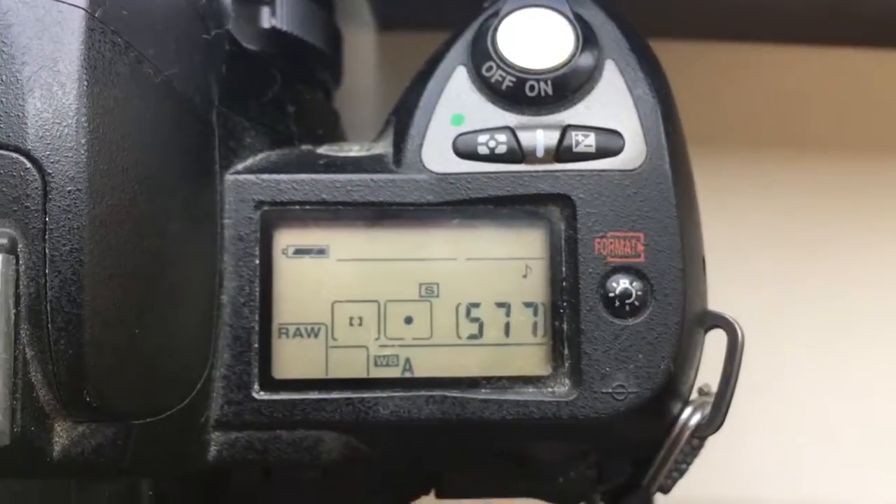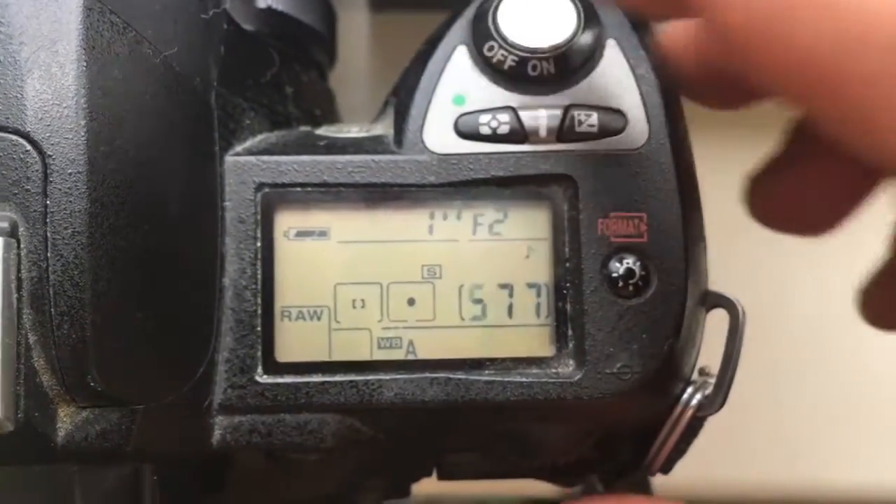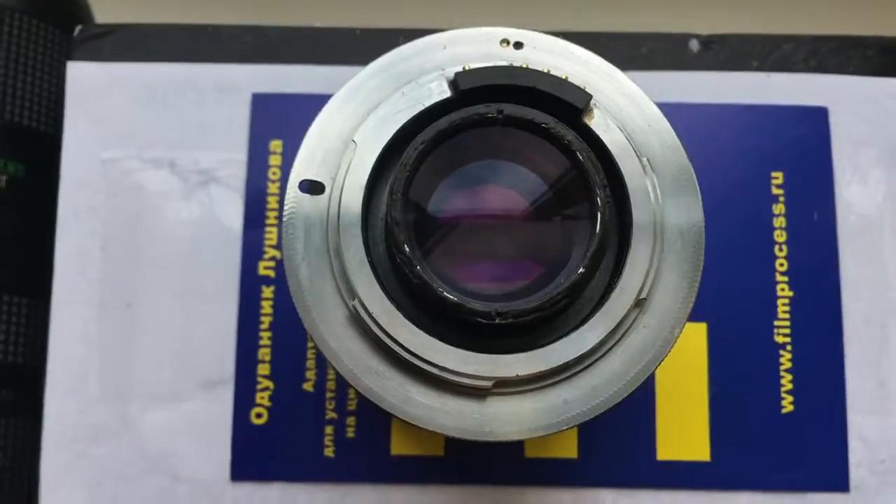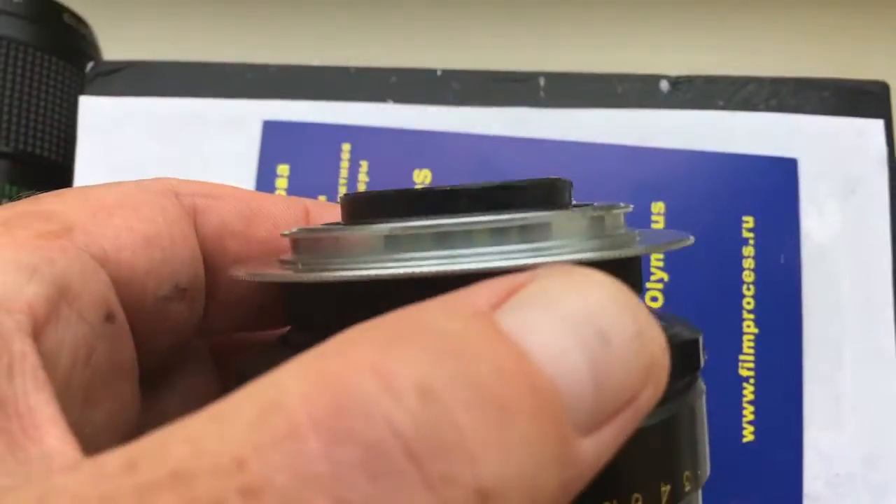Hello Stefan! This video is about your spare chip and about your lens with Infinity.